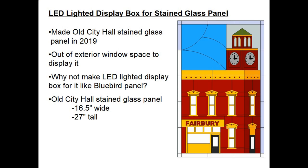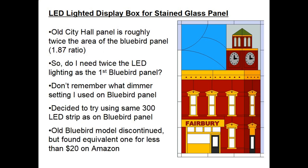Now the old City Hall stained glass panel is quite a bit bigger — it's 16 and a half inches wide by 27 inches tall. The old City Hall panel is roughly twice the area of the first project, the bluebird panel; the ratio is 1.87, which is close to twice. So it begs the question: do I need twice the LED lighting? Unfortunately I don't remember what dimmer setting I used on the bluebird panel, and it's in another town 10 miles away, so it's kind of difficult to go check it.